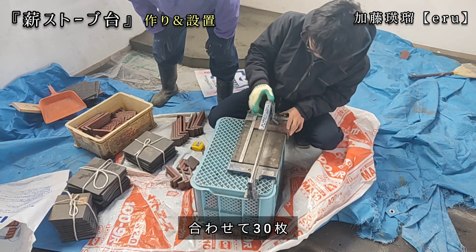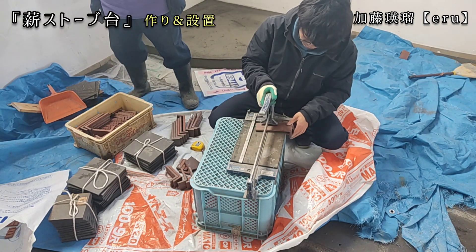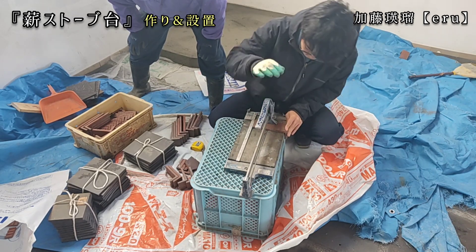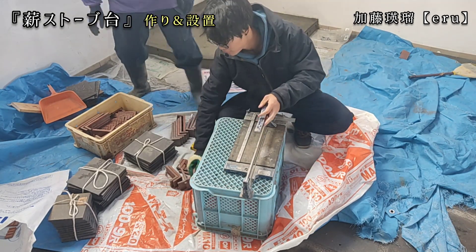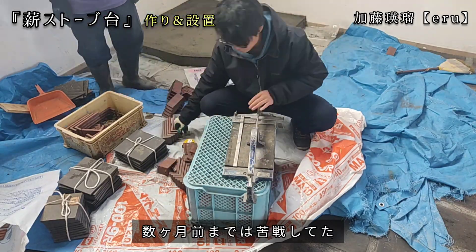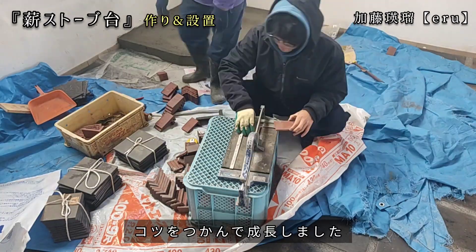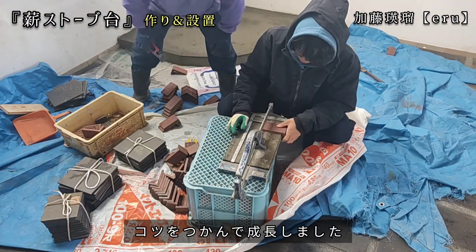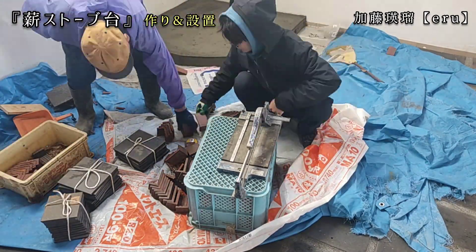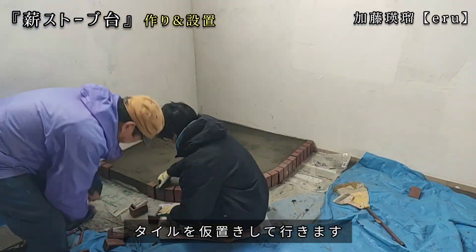薪ストーブの基礎部分が程よく乾いたので、どんどんタイルを貼っていこうと思います。次にタイルを切っていきます。高さが11センチになるので規格に合わせて30枚ほど切っていきます。数ヶ月前まではタイルを切るのも苦戦していたんですが、最近はうまくコツをつかめてスムーズにサイズ通りに切ることができるようになってきました。次にどこにどのタイルを置くのか仮置きしてみます。